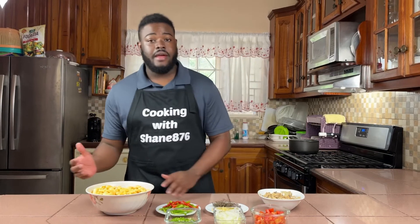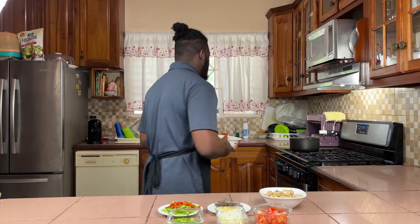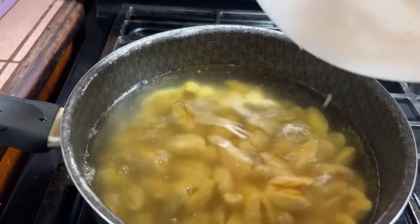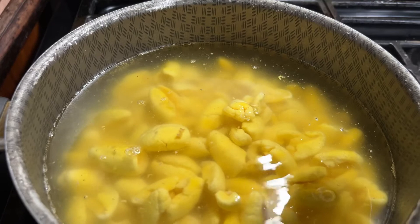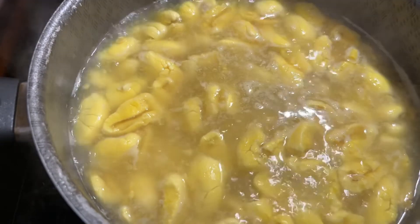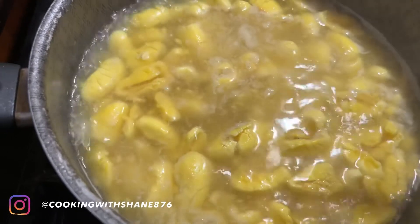The first thing we're going to do is put the ackee into the pot to boil. Be careful when adding the ackee so it doesn't splash back and burn you. We'll allow it to cook for a few minutes and test it with a fork. It's been about eight minutes now — ackee cooks very easily — so I'm going to turn off the stove and drain the water before moving to the next step.